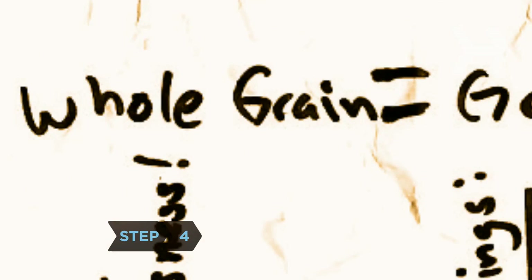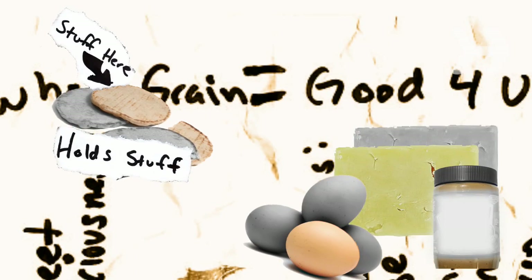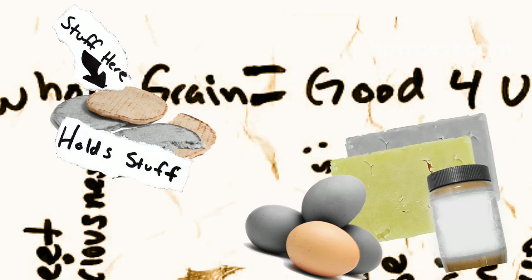Step 4: Use whole-grain pita bread and tortillas for eating on the go. They're perfect for holding scrambled eggs, tuna salad, or cheese and lean deli meat.